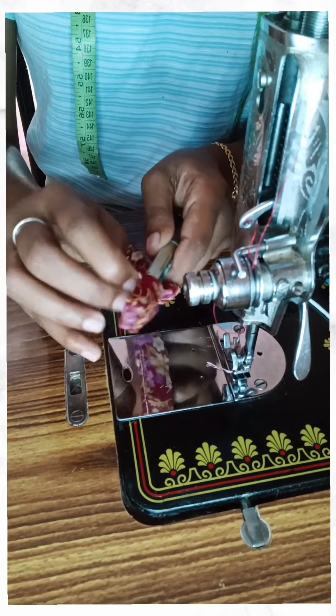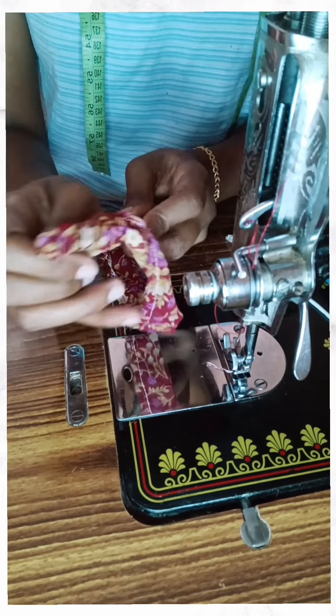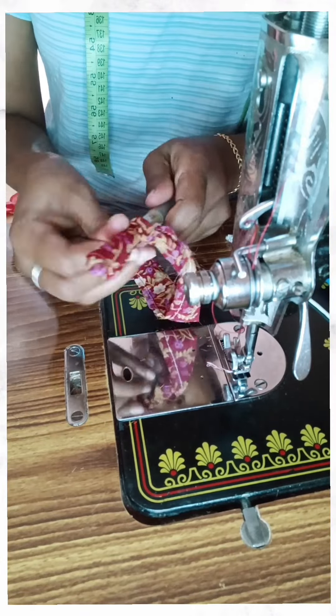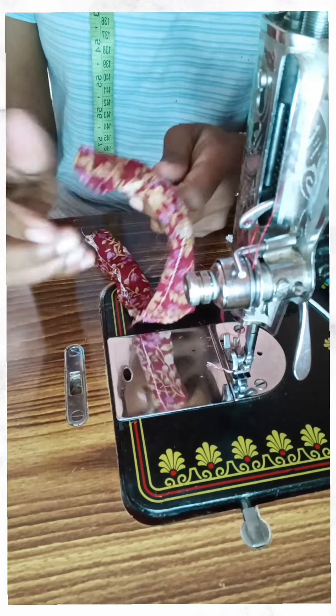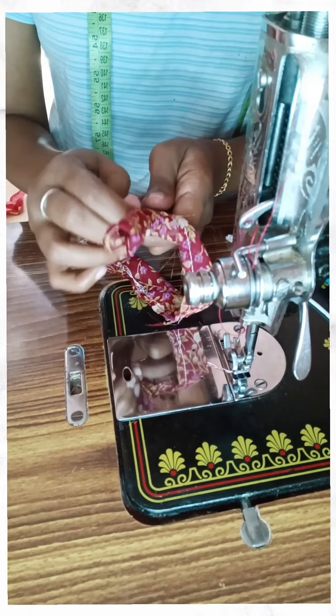Let's take some more cloth. You can put a little bit on the table. It's very easy to do.